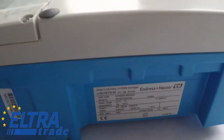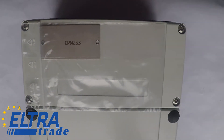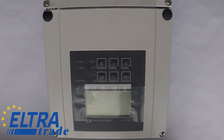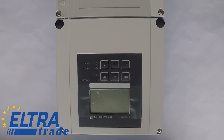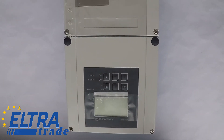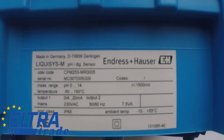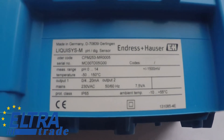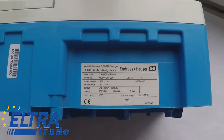Endress+Hauser Liquiline M is a standard pH and ORP transmitter for all analog and digital Memosens sensors. It improves your operational safety thanks to continuous plausibility, process, and sensor checks. It has numerous hardware and software modules, such as relays or fieldbus communication, to adapt it exactly to your measuring task. This modularity also allows you to upgrade the transmitter at any time.